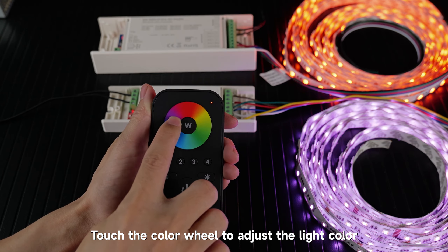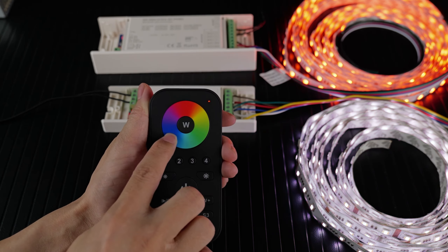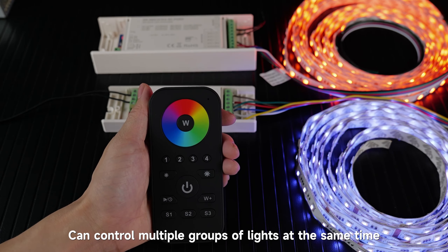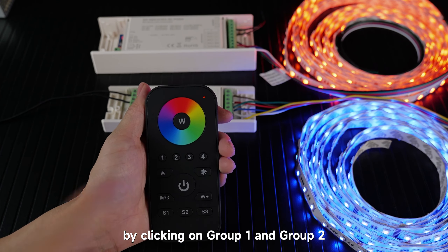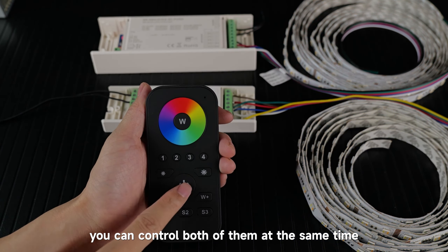Touch the color wheel to adjust the light color. You can also control multiple groups of lights at the same time. For example, by clicking on group 1 and group 2, you can control both of them simultaneously.